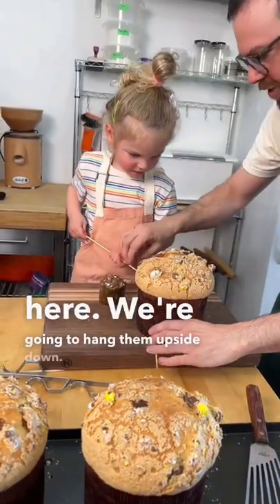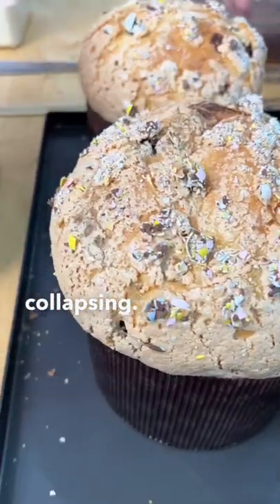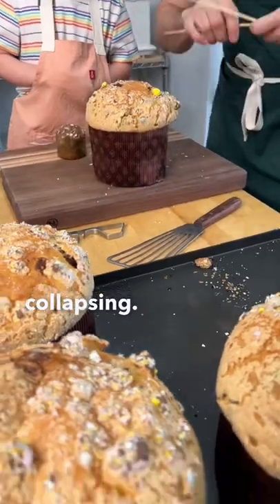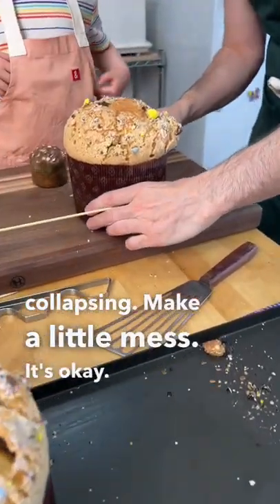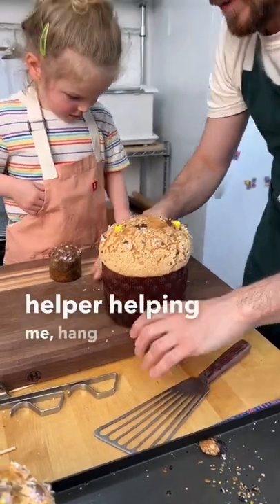We're going to hang them upside down so they don't collapse. If you look closely, you can see this one's already collapsing. You're getting table mess with eggs. We'll make a little mess — it's okay, we'll clean it up after. Okay, here, push this one through. And my favorite little helper helping me hang them upside down. In fact, I think I'm now the helper.